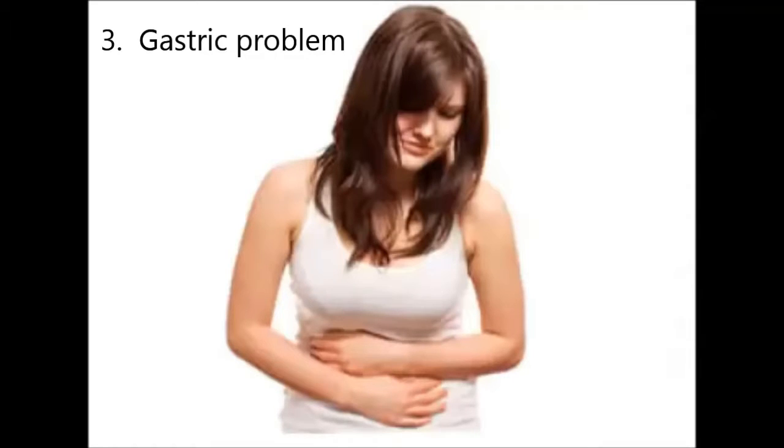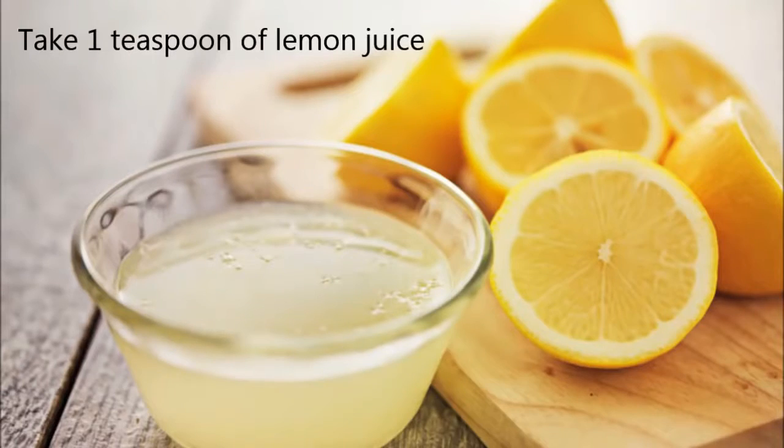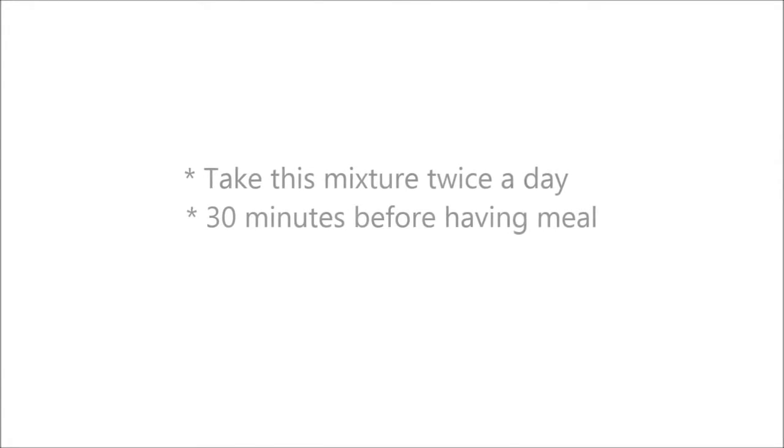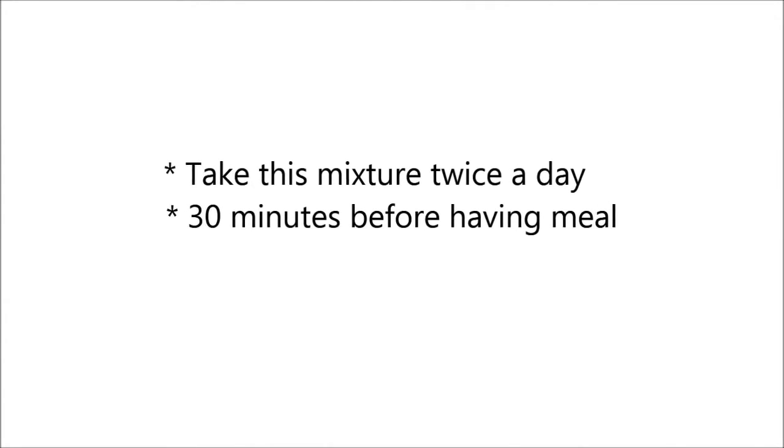3. Gastric problem. Take 1 teaspoon of lemon juice. Mix it with 1 teaspoon of ginger juice. Take this mixture twice a day, 30 minutes before having a meal.